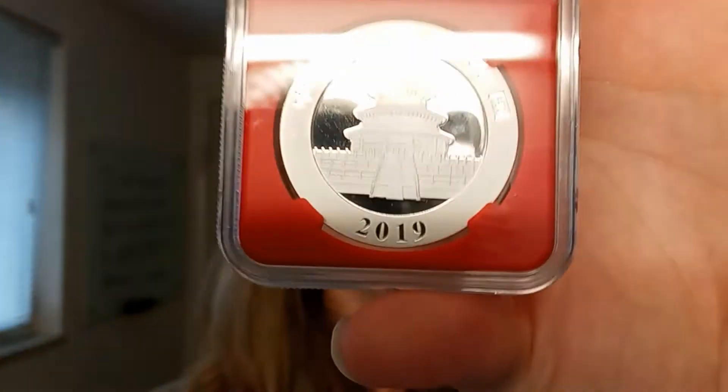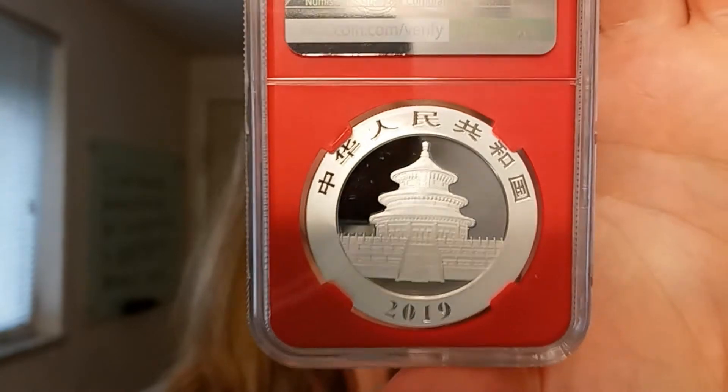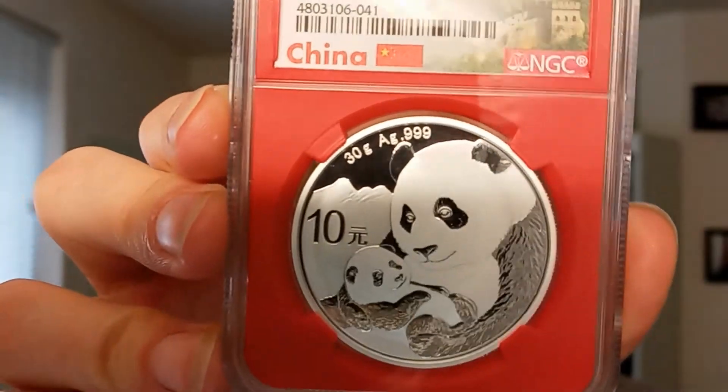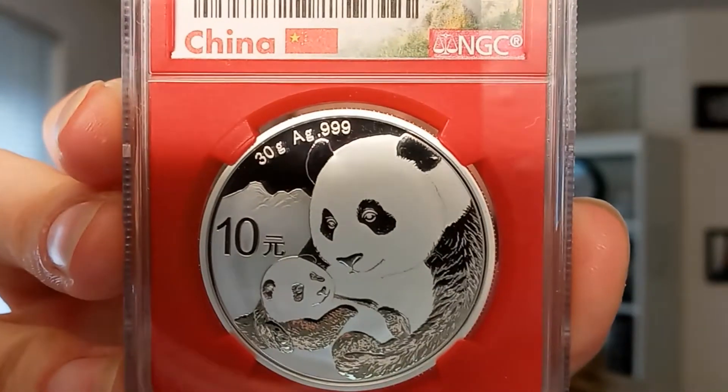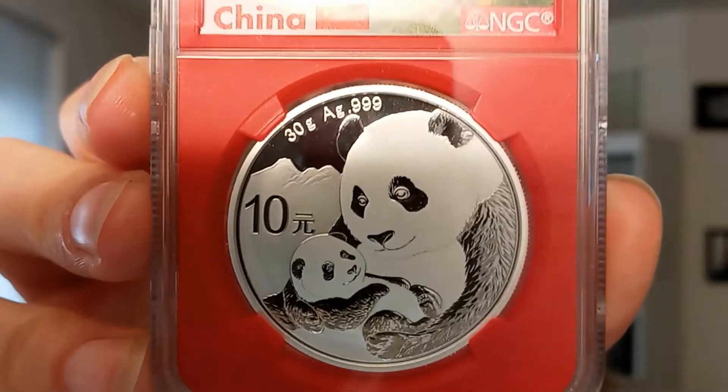Let me show you the back side of this. This coin is almost like a proof coin, and the reason why I say that is because of the mirror-like finish of the background — the field area, as it's also known. It is an absolutely fantastic coin.